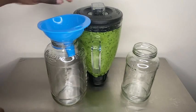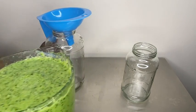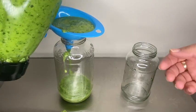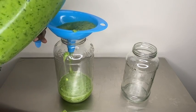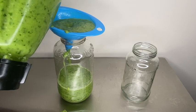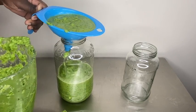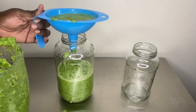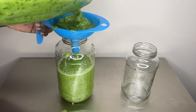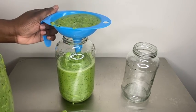For the final step, you're going to need a funnel — or not, it's just easier for me — and you're going to pour this epis into a glass container. I recommend glass because glass is better to preserve things for a while. I do not recommend plastic; if plastic is all you have that's fine, but glass is way better. This is actually a spaghetti sauce glass container that I kept and it works perfectly.